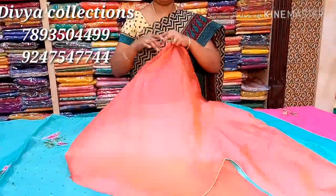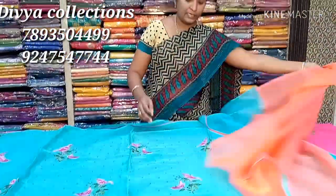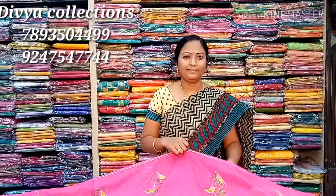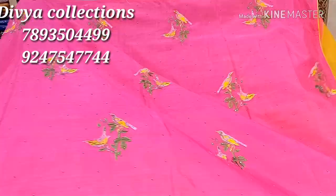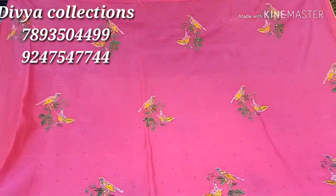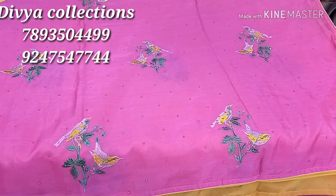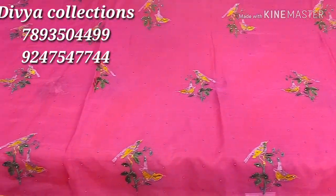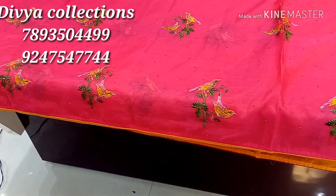This combination is a plain blouse with contrast. This price is only 1790 rupees. The next combination is pink, with yellow piping.